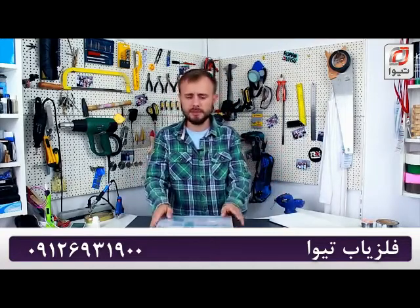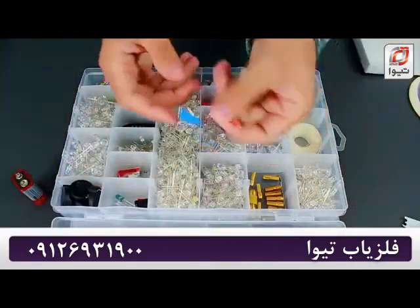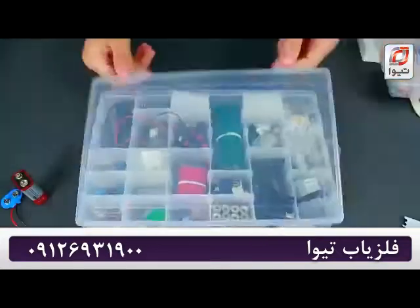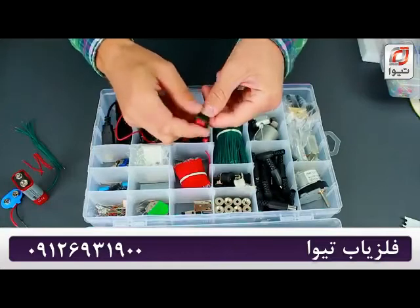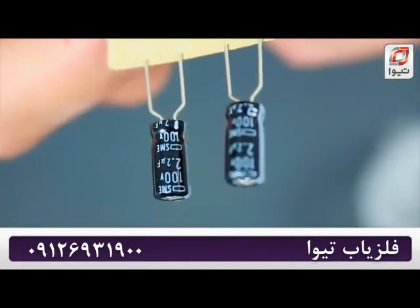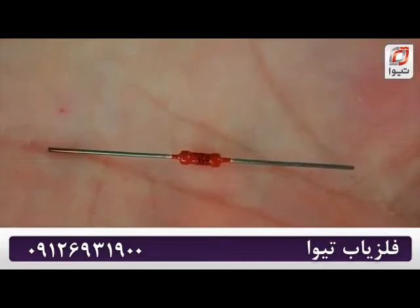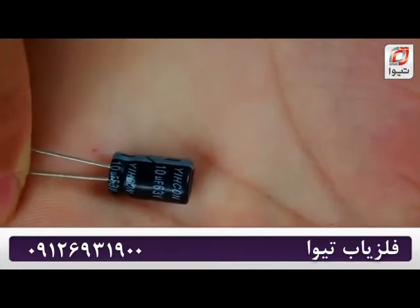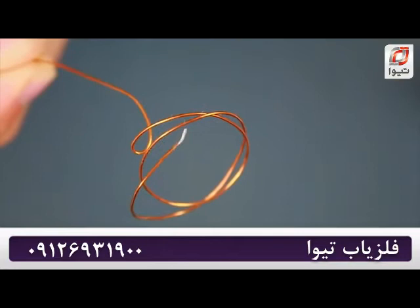Now we'll be dealing with the radio electronic components. Here's the 9V battery, battery snap connector, a few wires, one switch, two 2.2uF capacitors, one ME555B microcircuit, 51kΩ resistor, one more 10uF capacitor, buzzer, and a 0.2mm copper wire.